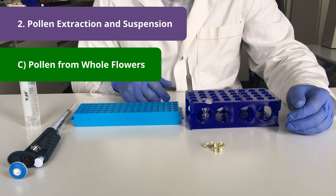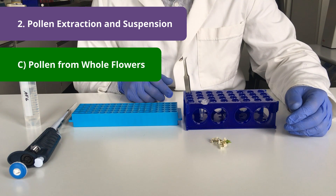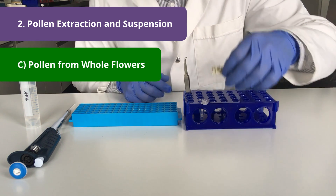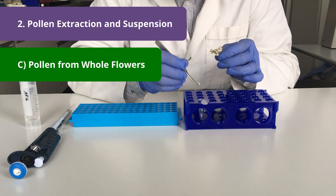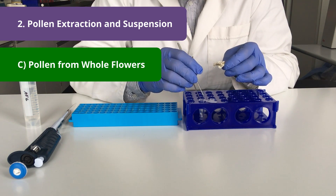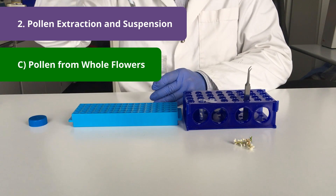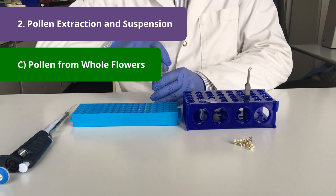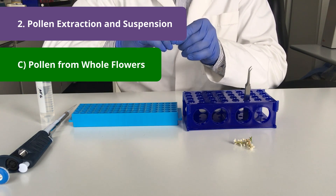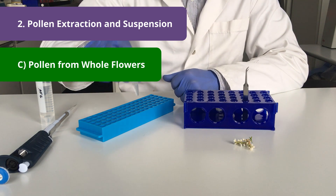In this part I will show you how to extract pollen from whole flowers. Some flowers are very small and it's extremely tedious to remove anthers one by one. In such a case simply pick whole flowers, put them into an Eppendorf tube, and then like in the previous workflows we simply add one milliliter of measurement buffer. Close the tube and move it over that tube rack. You will have a nice cell suspension.